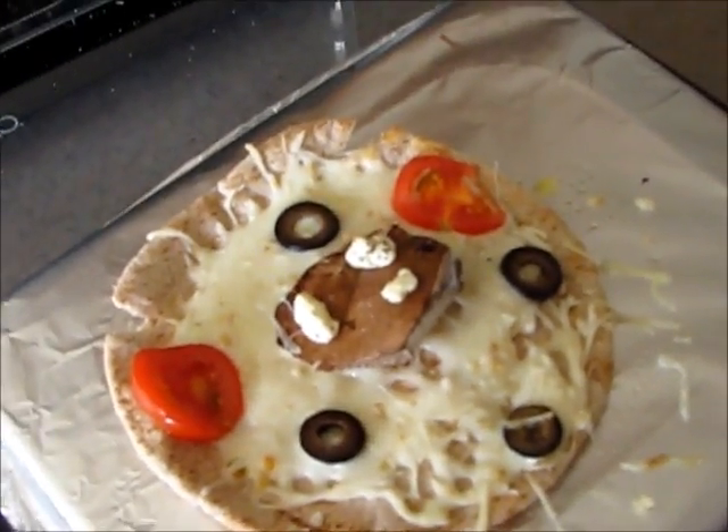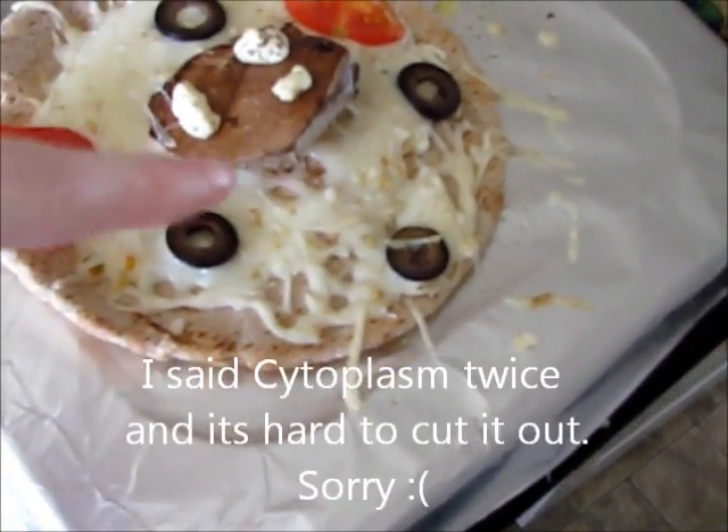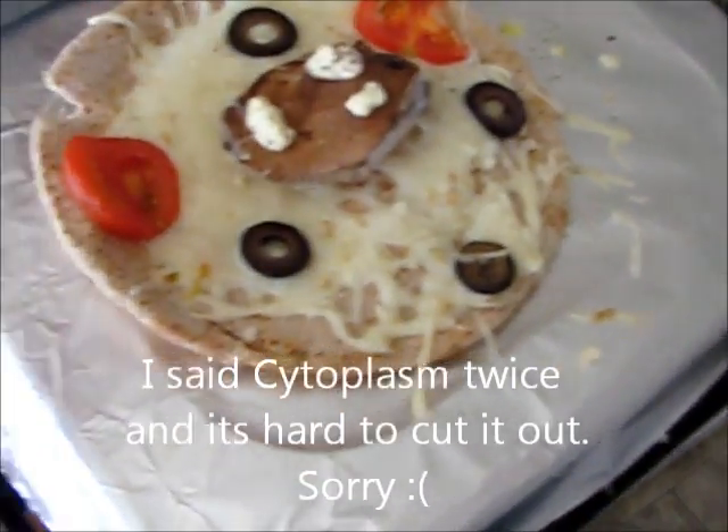So that is our cell with the nucleus, cytoplasm, vacuoles, mitochondria, cytoplasm, and cell membrane.